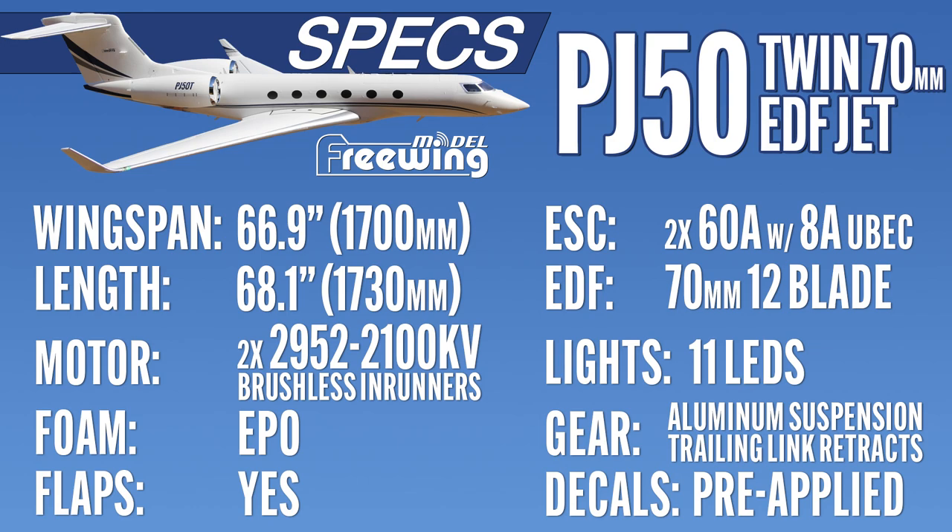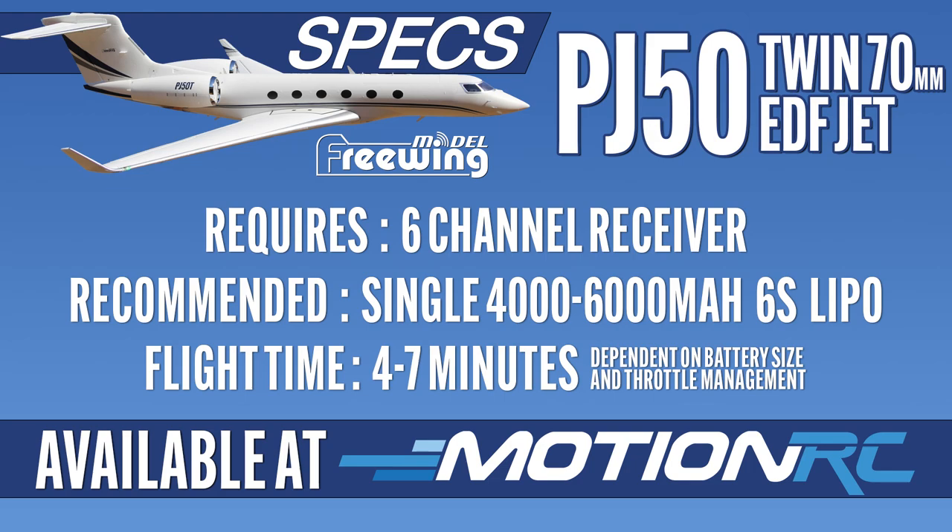She's made of EPO and the white is painted white — it is not bare foam, so everything you see that's white is actually painted. You've got beautiful trailing-link nose gear and mains on the struts. There are eight servos: two digital metal gear servos in the elevator and the rest are hybrid nine-gram servos around the aircraft. Recommended battery is a 4,000 to 6,000mAh 6S, and you'll need at least a seven-channel receiver because you need one extra slot for the BEC.